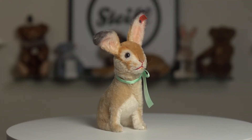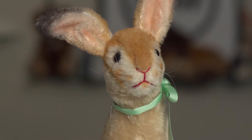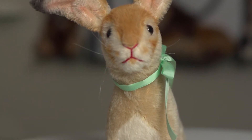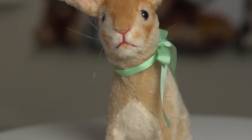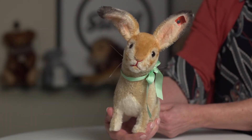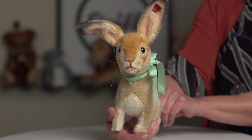Based on a rabbit in the Steiff archives and dating from 1931, the delicate expression of our rabbit is enhanced by hand painting to achieve a very sweet appearance. In addition to a charming squeaker in his tummy, movement has always been a key feature of every Steiff toy, and by turning our rabbit's tail, his head can be posed into a multitude of angles for endless appeal.